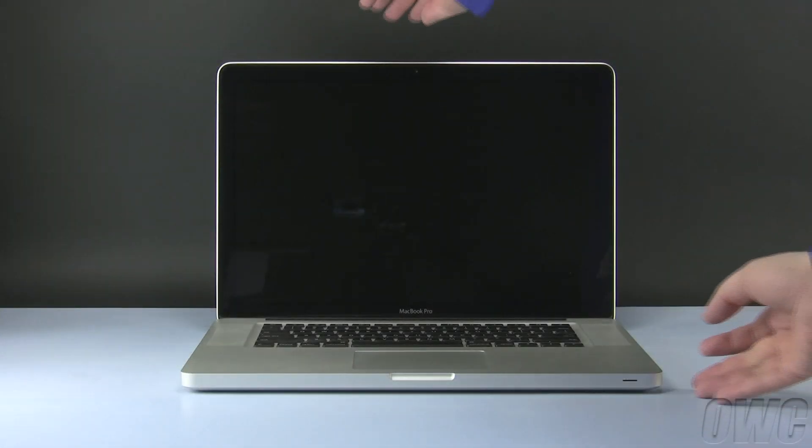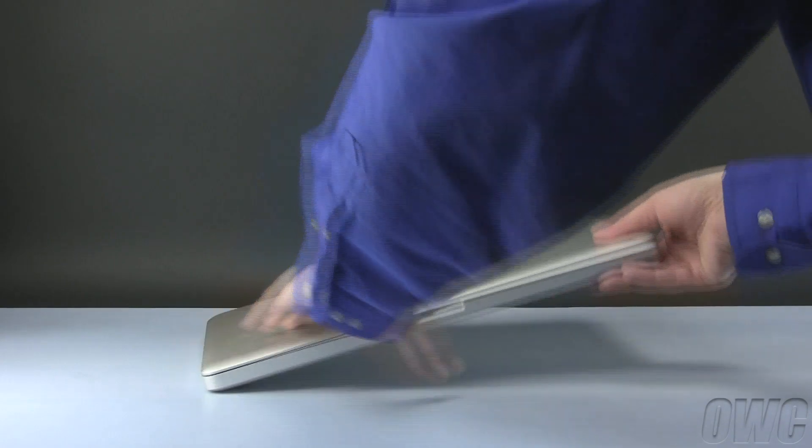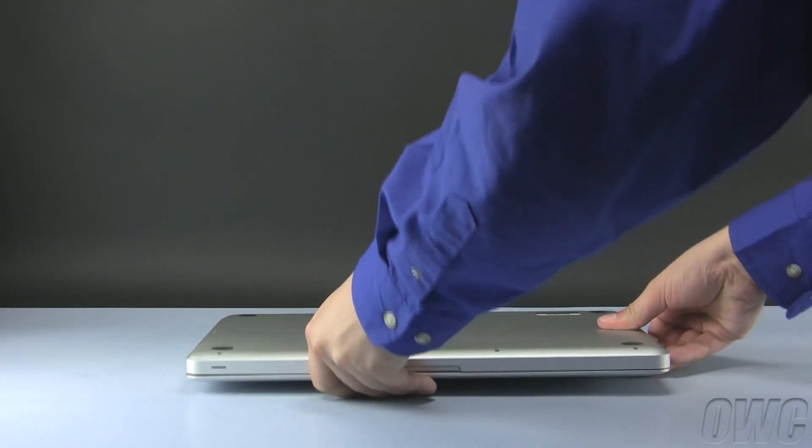We have already powered down, unplugged, and placed our MacBook Pro on a soft, static-free workspace. To begin, close and turn your MacBook Pro over so that the bottom is facing up.